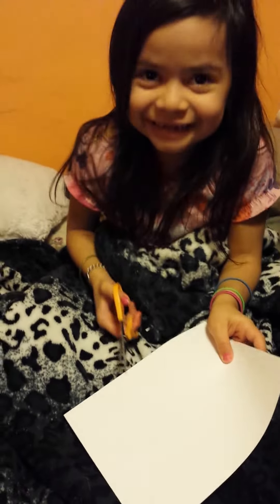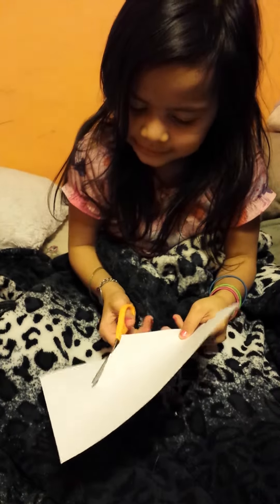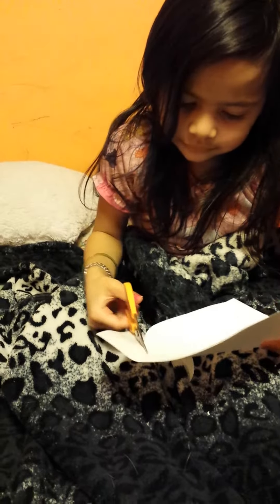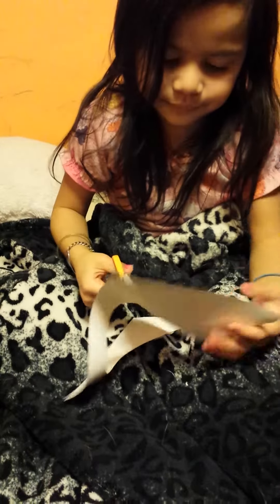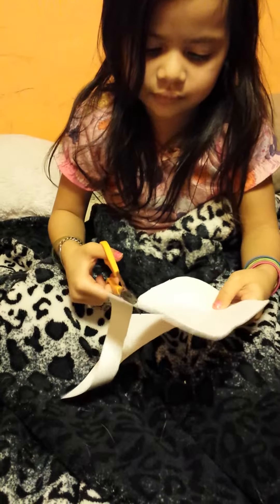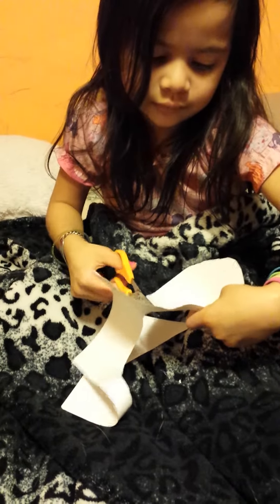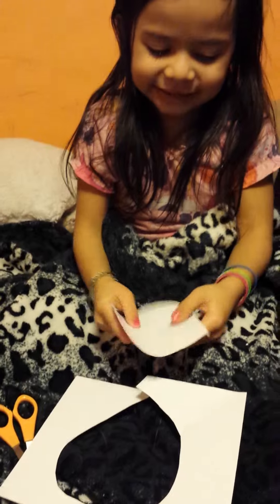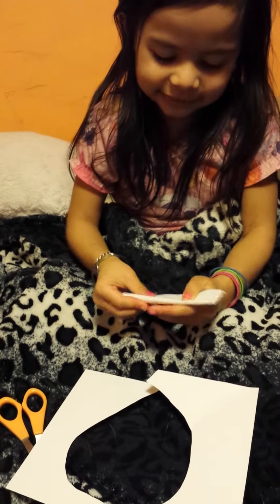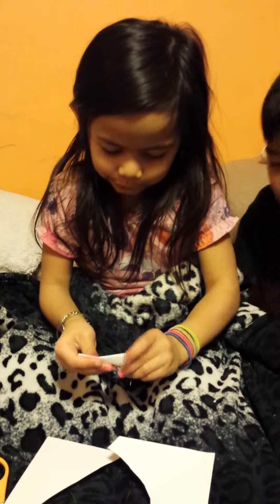First we're going to cut a circle. And after you're done cutting the circle, you put your scissors down and fold it. And fold it.